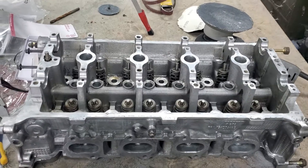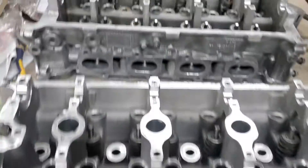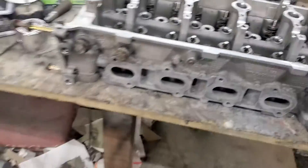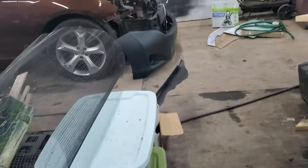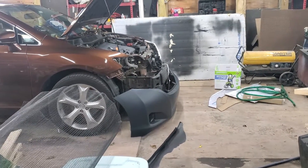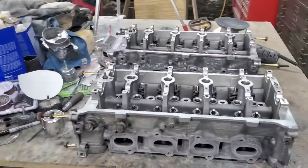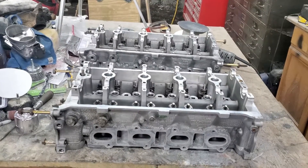We're also going to show you our new cams installation, and how we went from non-ported heads to ported heads. We also have our bumper in for the 2014 Venza fix, so we have quite a few things going on in the shop here — stay tuned.